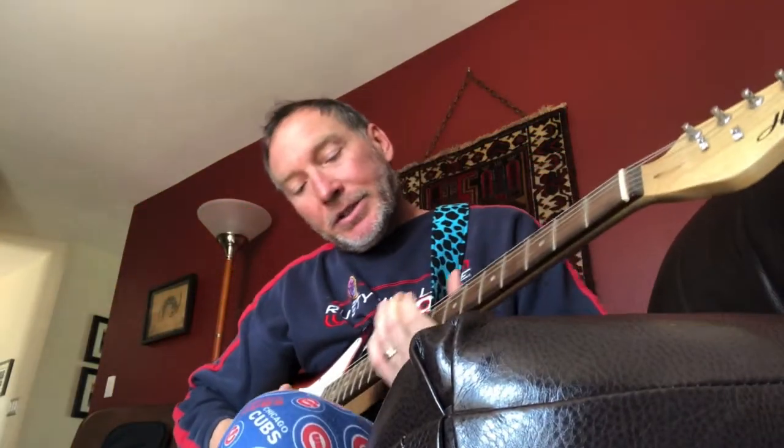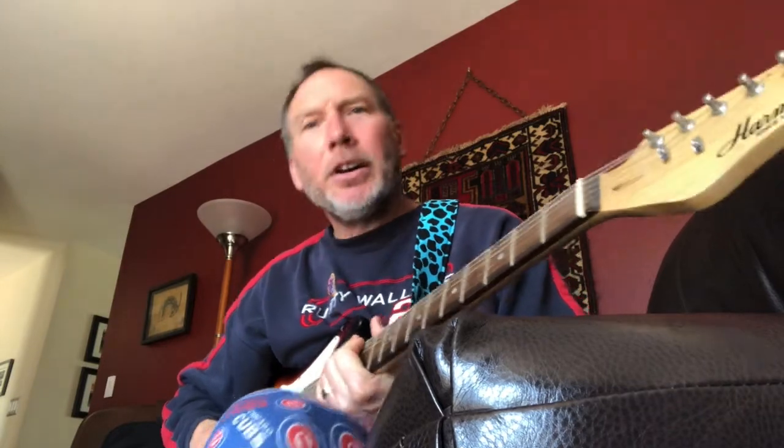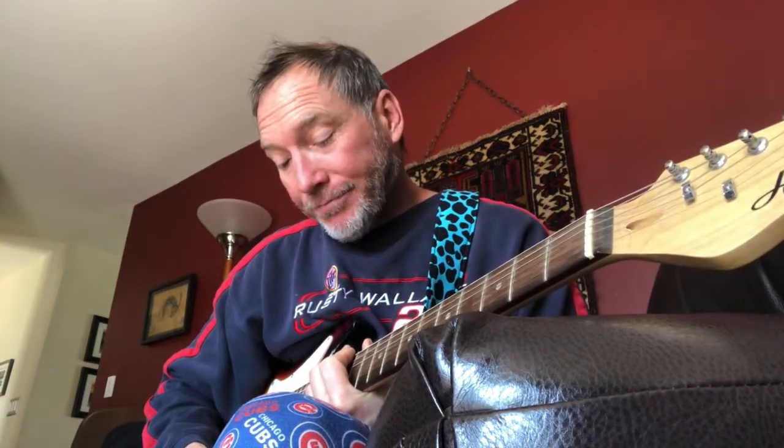I know how to read music from my piano-playing days, but that was 40 to 45 years ago. I also played a little clarinet — neither very well. So I have very low expectations for this electric guitar.